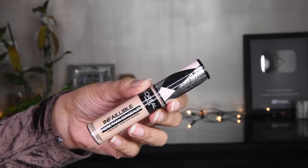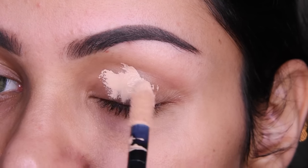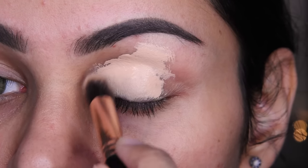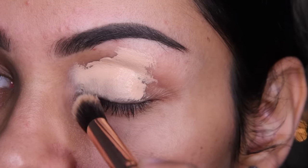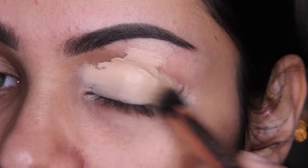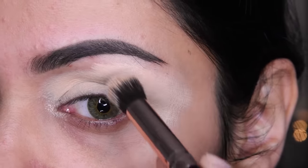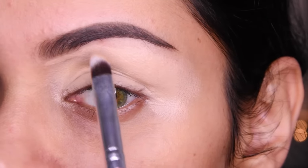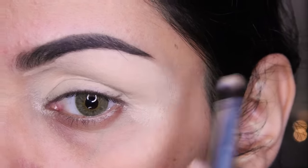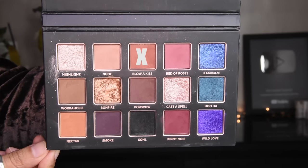I have taken a concealer here — this is L'Oreal concealer. If you want, you can also use Sugar or whatever brand you prefer. Whenever you take a concealer for the eyes, it should be a light color, so that whatever eye shadows you put on, the pigment will show up very well. You have to take a light shade. The concealer should be matte finish and full coverage. You should not use oil-based concealer for eye makeup. You have to choose concealer like this.